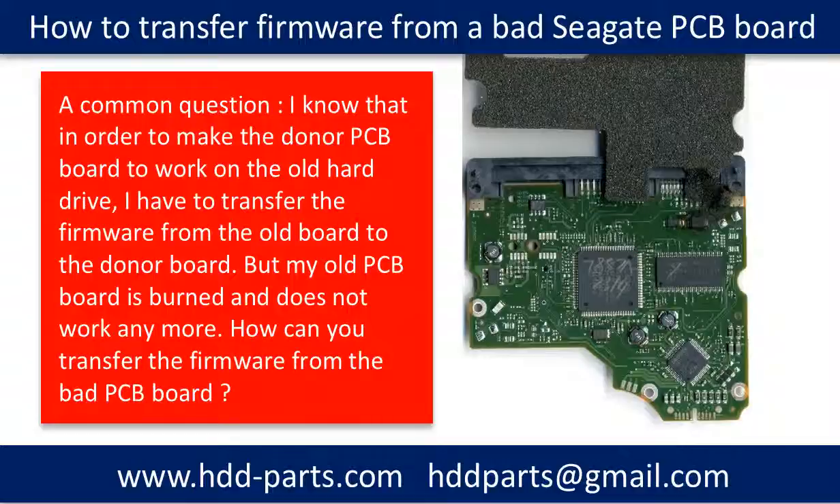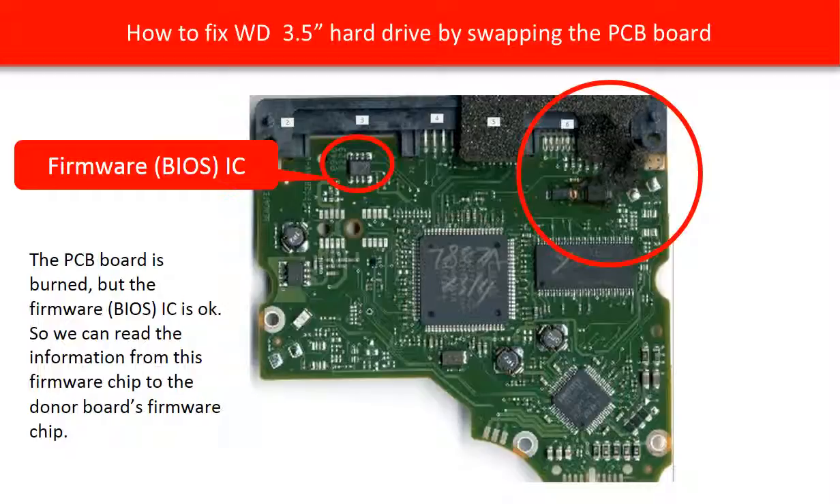This picture shows a burned Seagate hard drive PCB board. This video is going to show you how to transfer the firmware from this burned PCB board to a good donor PCB board. The big red circle is the burned part. The small red circle is a memory chip — it is the firmware IC. This small memory chip stores all the information of the firmware on the PCB board. So as long as this small memory chip is readable, we can read all the information from this memory chip to the donor board, and the donor board can work on the old hard drive.